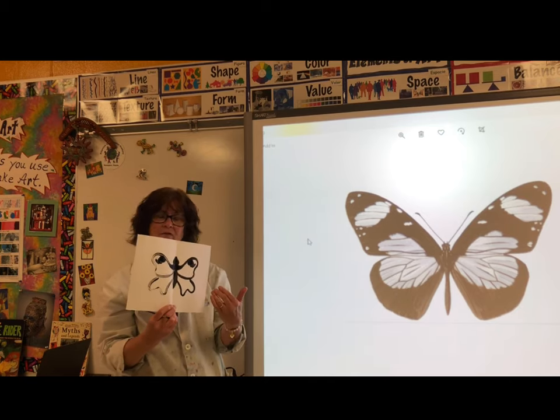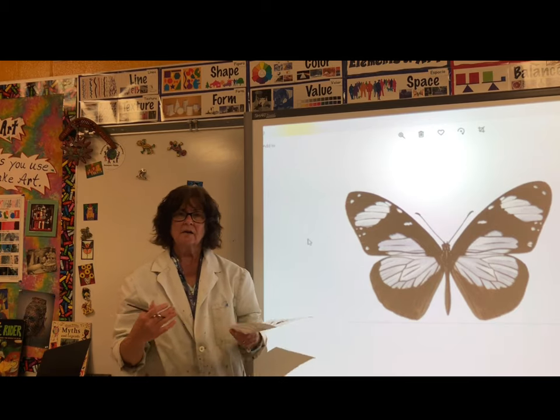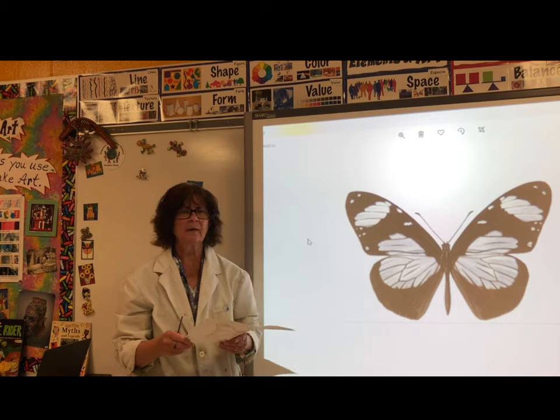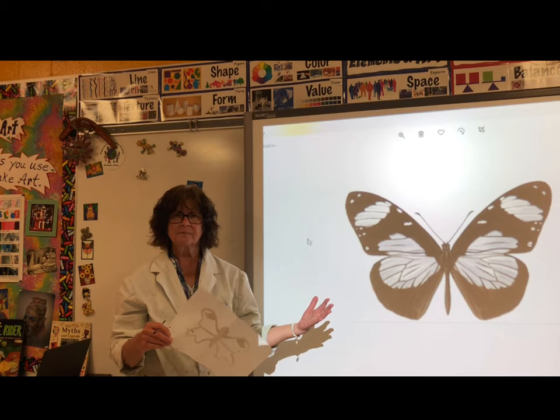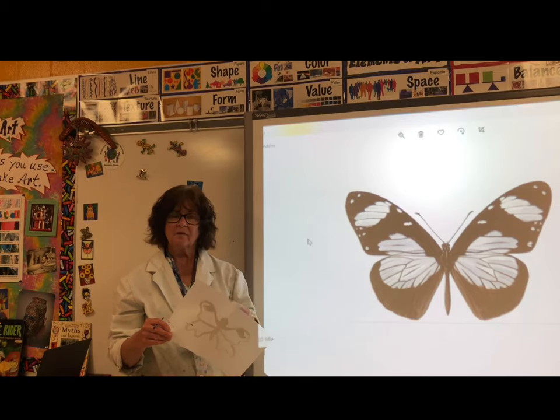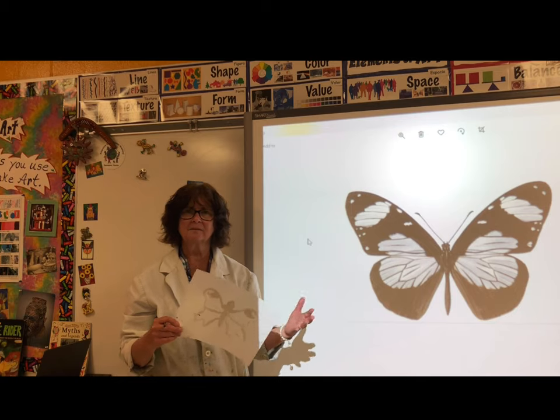When the butterfly is dry, you can cut it out. Then on another piece of paper, make a picture for the butterfly — draw some leaves and some flowers. Glue your butterfly to that picture and you'll have an African butterfly picture. Take a photo of your finished artwork.